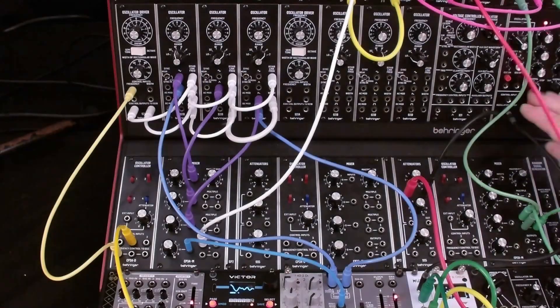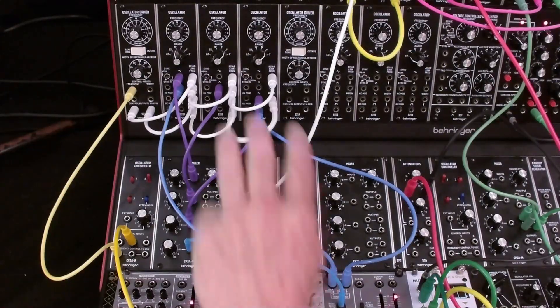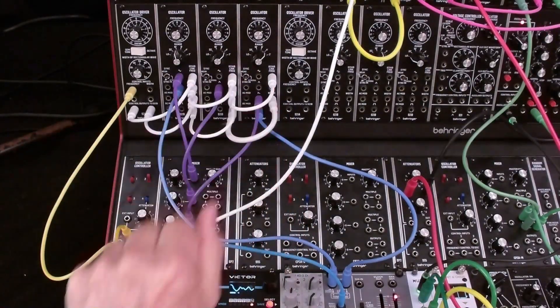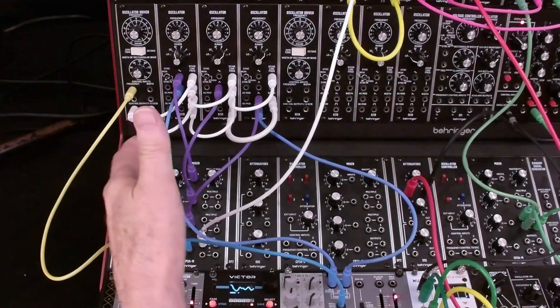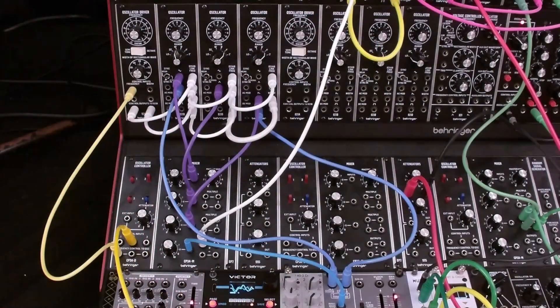I wanted to document this bell patch. This is a standard subtractive synthesis architecture with VCOs going into a mixer and from the mixer into the audio input of the filter and then on to the VCA.